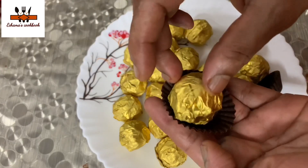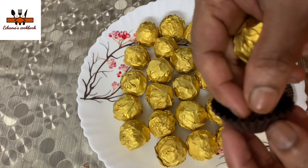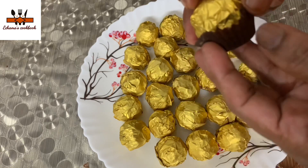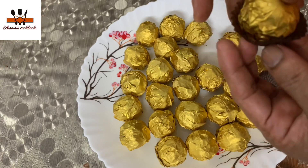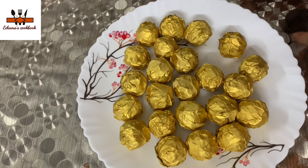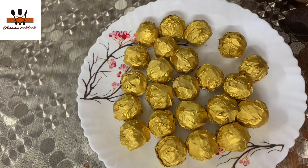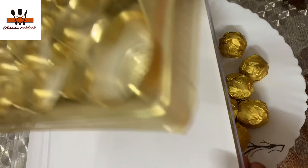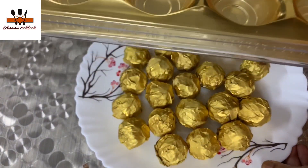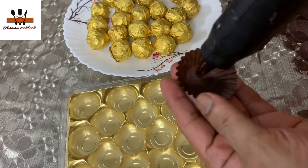I will take a little cup and use it as well. This is perfect because it is a little cup. First, I will take a tray — it is an original Ferrero tray. I will take the tray and mix it.